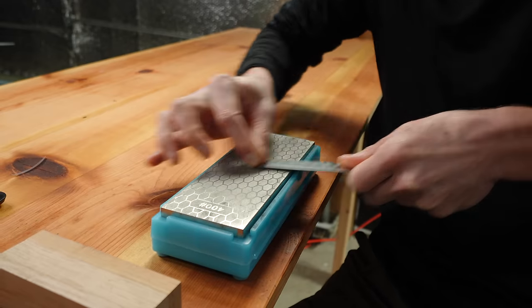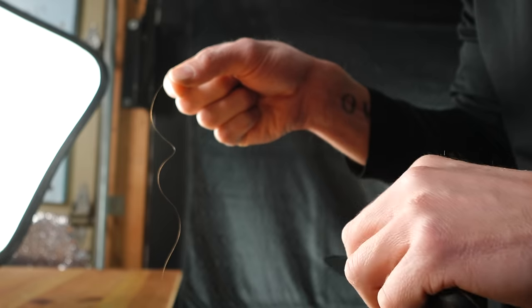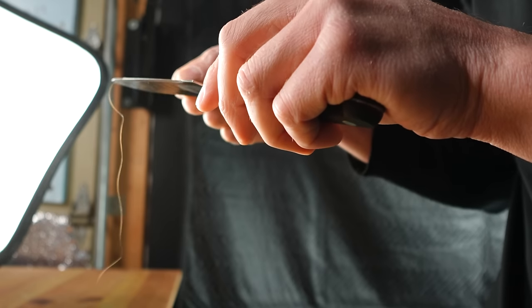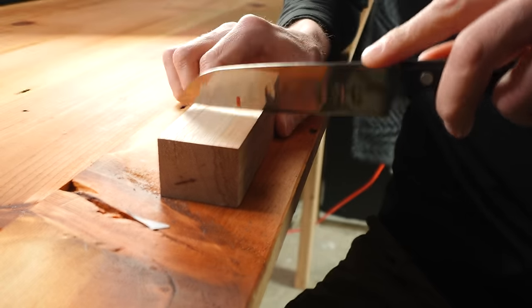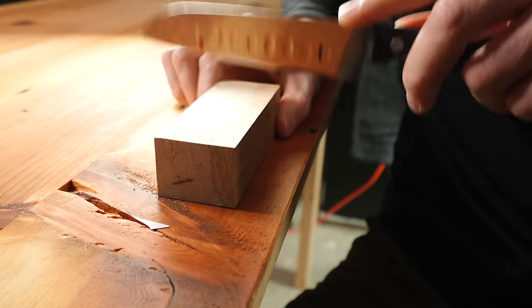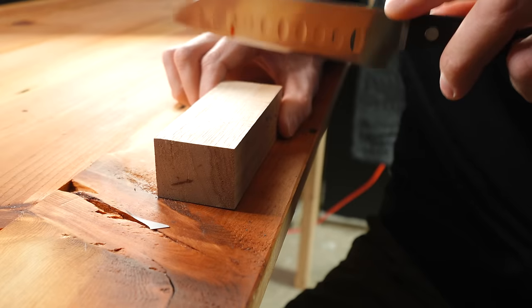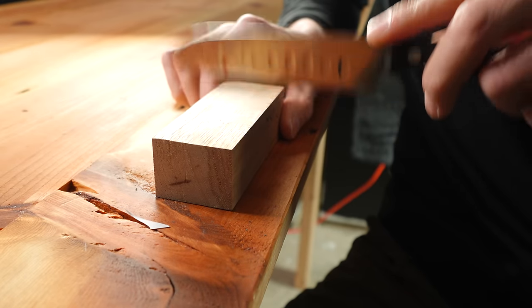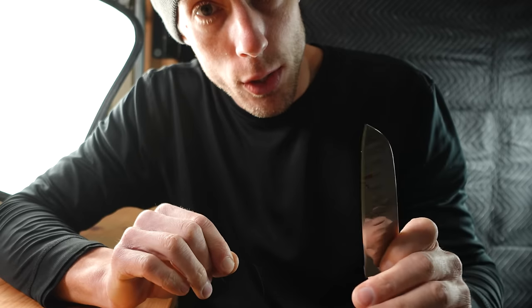Let's repeat the same test with a properly sharpened knife. We'll resharpen it, properly remove the burr, and then smash it into some wood to see if there's a difference. Here's our sharpened knife with the burr properly removed — the knife is indeed sharp, whittling a hair no problem. Now smashing it into our cutting board block, rocking the blade back and forth, doing this more than two dozen times. And here it is after — it basically looks like nothing happened to it. Zero difference. And it's still hair-whittling sharp.